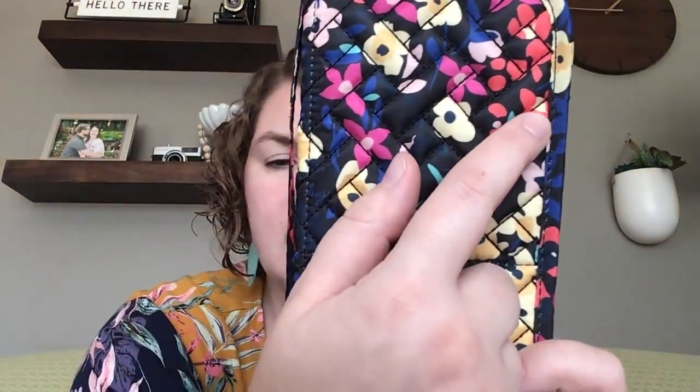This is also in a new print — this is Wildflower Black. I know I said Wildflower Multi is my favorite, but it might have to take a step aside because I love this. It has yellows, blues, like a navy with a pretty teal, a fuchsia, a blush, and even like an orangey red color too.